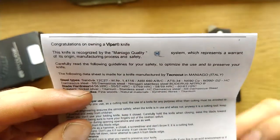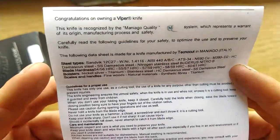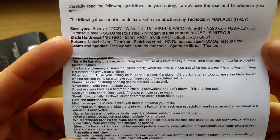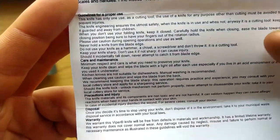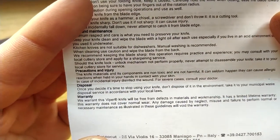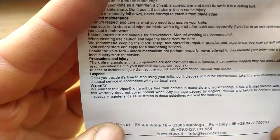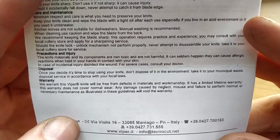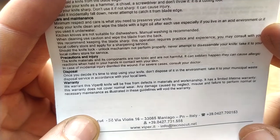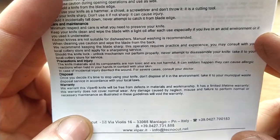This knife is recognised by the Maniago quality system. You've got steel types, blade hardness, bolsters, scales and handles. Guidelines for use, care and maintenance, precautions and injury, disposal. Last and most importantly on this card you have your warranty — a limited lifetime warranty, although it doesn't cover normal wear or failure to perform maintenance.